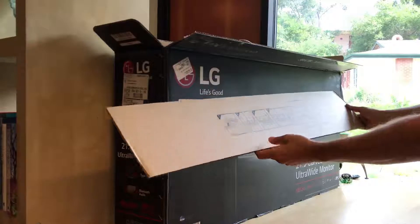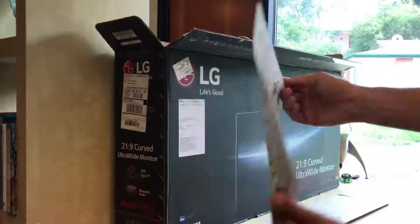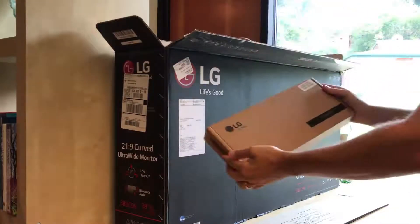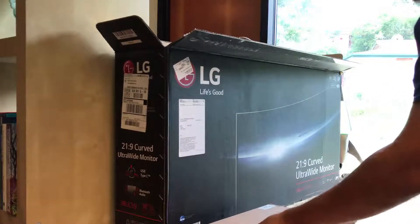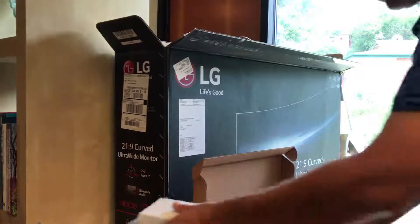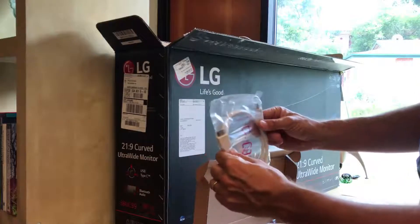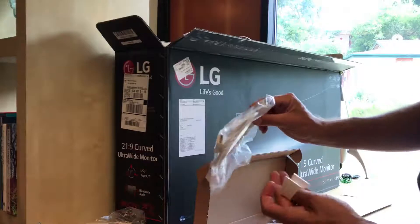The instructions tell you how to pull things out. The accessories box is a bit stuck in the styrofoam it's packed in. Inside we've got a power supply that plugs into the monitor, and two HDMI cables, both male on both sides.